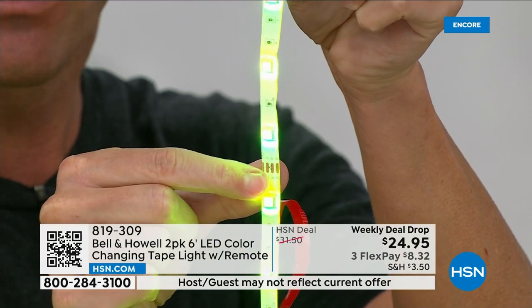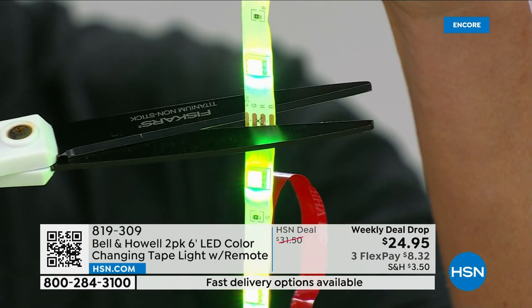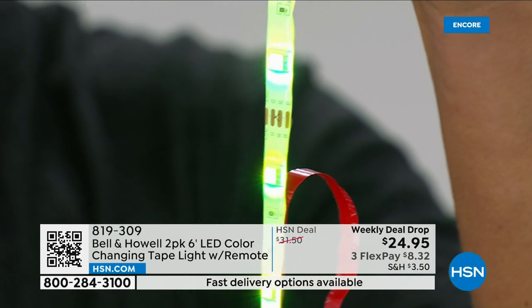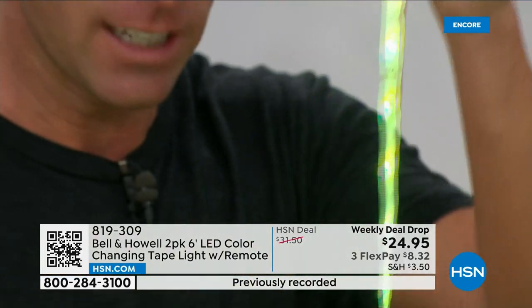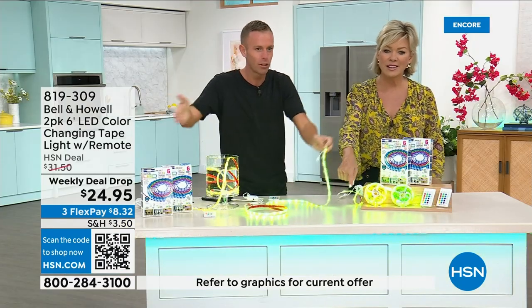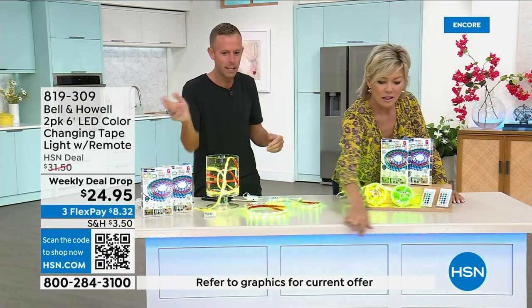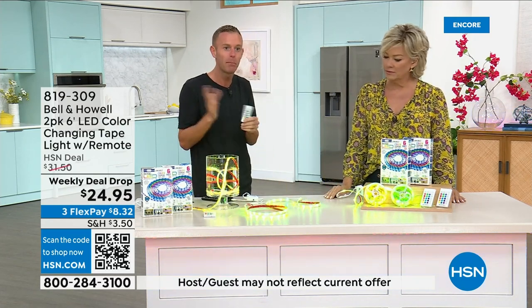Do you see that little copper part right there? That is where you would take your scissors and cut it — it's trimmable right there where the copper is. You can see the scissor marks there if it's ever too long. In fact, the table in front of us is a six-foot table and I had to trim it a little bit. It's aligned underneath, and we'll bring the lights down here in the studio.